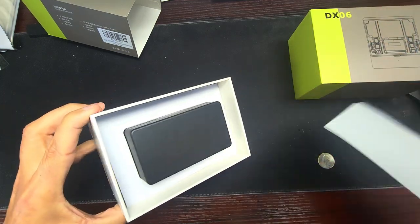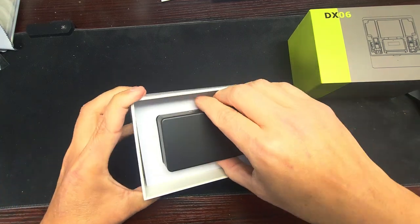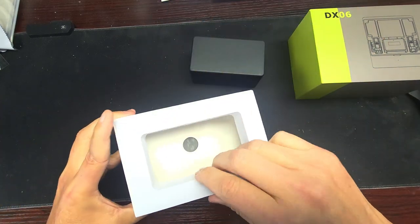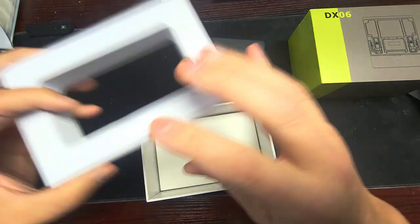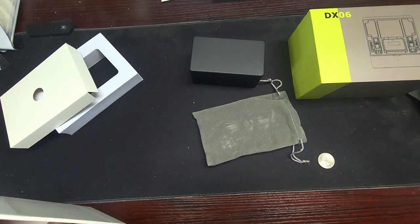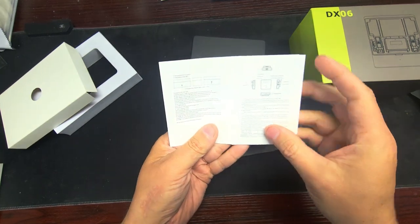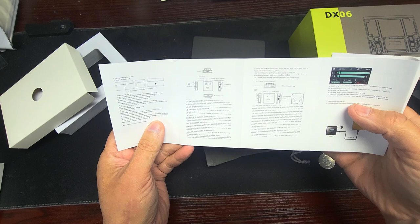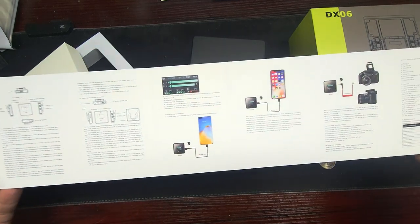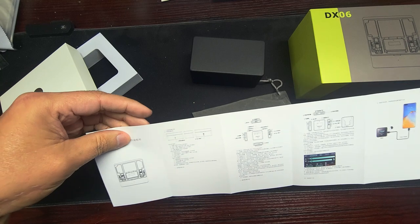Let's see what's in the box. You get a little bag and instructions — oh my gosh, getting smaller and smaller. If you guys can read it, pause it — it's in a different language.